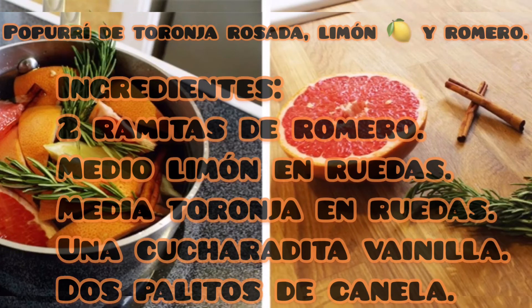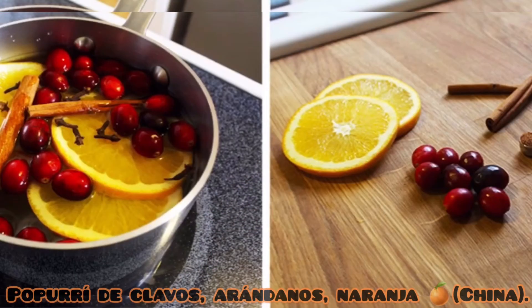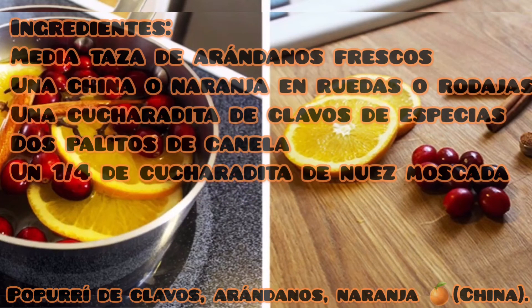Como tercera fragancia tenemos el popurrí de clavos, arándanos y naranja. Ingredientes: media taza de arándanos frescos o cranberries, una naranja en ruedas o rodajas, una cucharadita de clavos de especias, dos palitos de canela y un cuarto de cucharadita de nuez moscada.